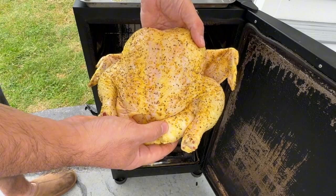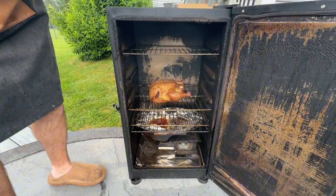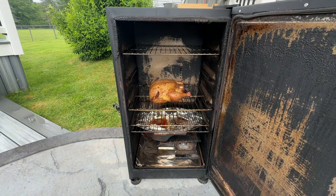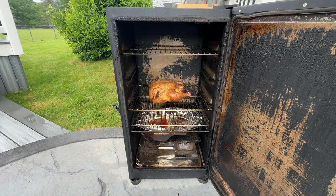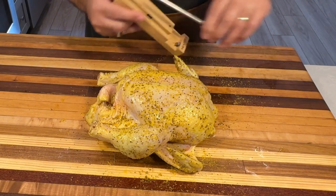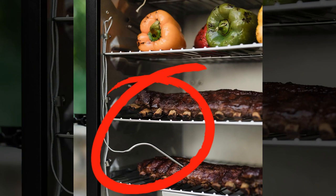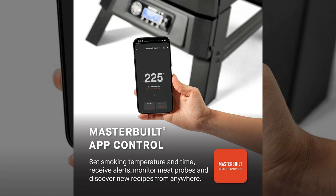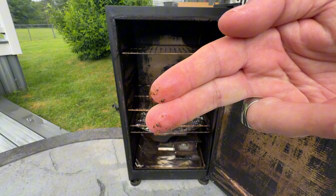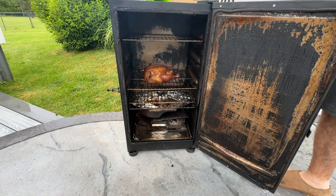With the smoker preheated and wood chips producing smoke, it's time to begin. Place your chicken on the middle rack for optimal heat circulation. Expect to smoke a whole bird for about three to four hours, or one to two hours for parts. The Masterbuilt Electric Smoker is great for beginners — it's well insulated, maintains temperature easily, and you simply set your cooking time. Insert a meat probe into the thickest part of the breast, avoiding the breastbone, and set the alarm to 165 degrees Fahrenheit. Check periodically — every hour or two — to see how the bark is forming, but avoid opening the door too often as it causes temperature fluctuations and extends cooking time.